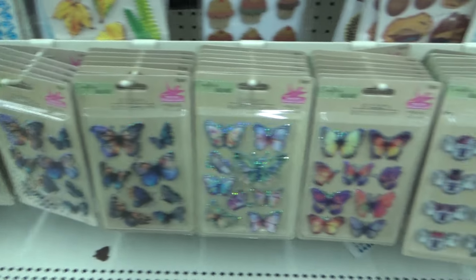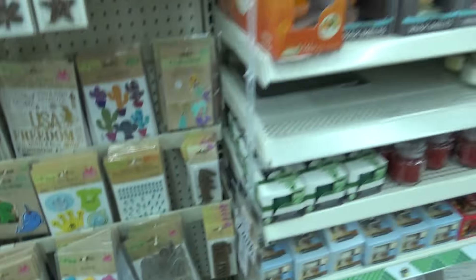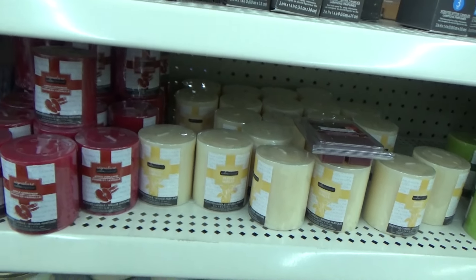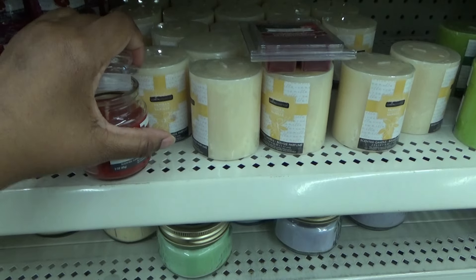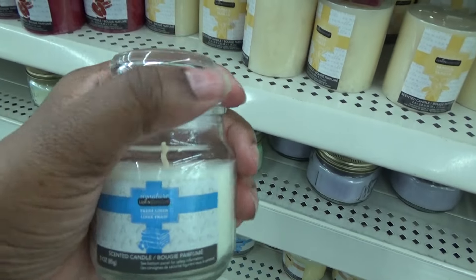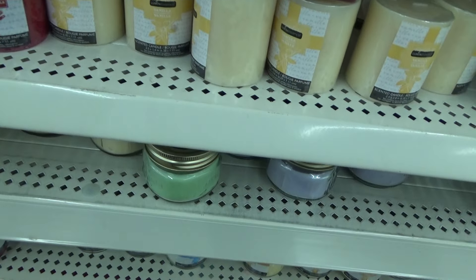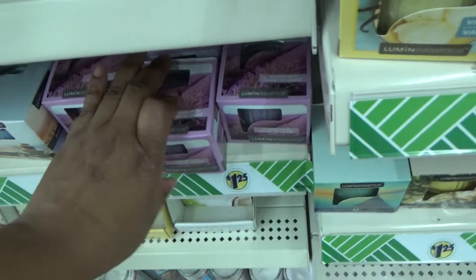If y'all want to see my little sticker collection, just let me know if I can find the stickers. Let's look at some candles. I did say I wanted to get me some candles for my bathroom, because my bathrooms are kind of small — especially the one downstairs — so it wouldn't take a lot to freshen them up. Can y'all see this? Linen. That smells funny. Sometimes Dollar Tree hits with the candles and sometimes they don't. Do you guys use the Dollar Tree candles?